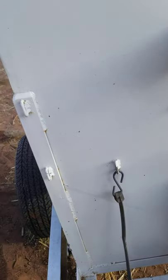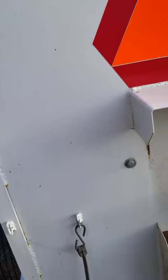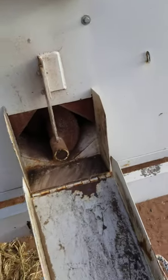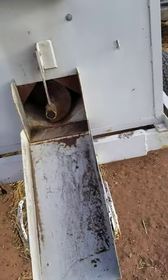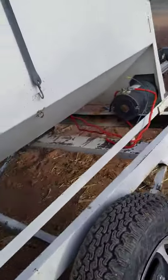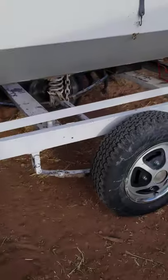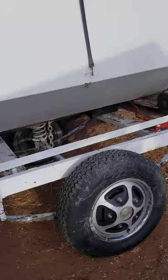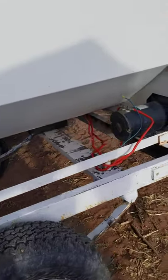Hello everyone. Working on a Taskmaster cake feeder I bought at an auction. It had been sitting for a while and they had it rigged up kind of differently. I like the fact that it was already on this trailer. What they had was a couple of wires running to plug into your pickup, but when I contacted the manufacturer he said that's probably not a good idea.